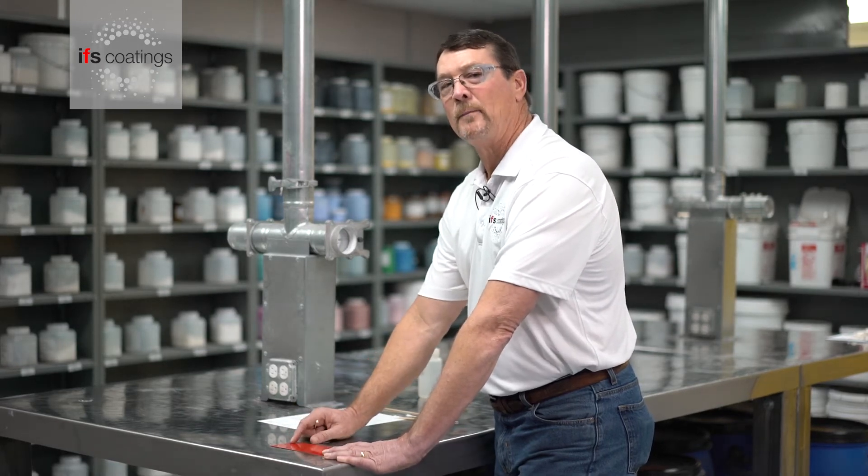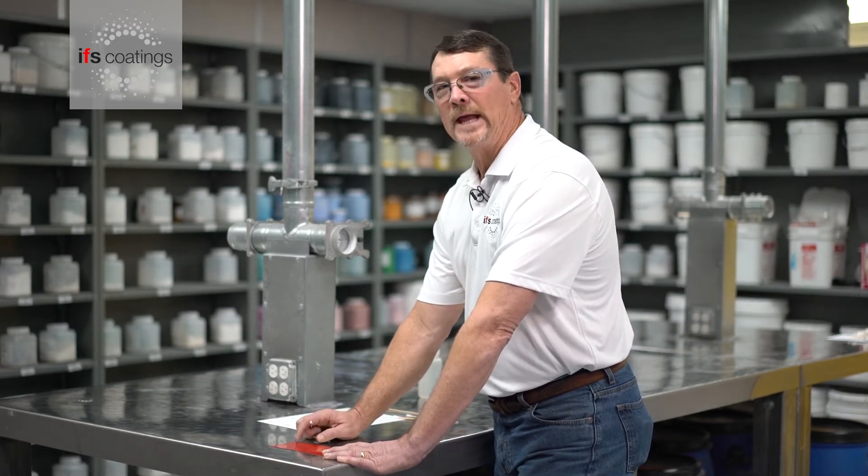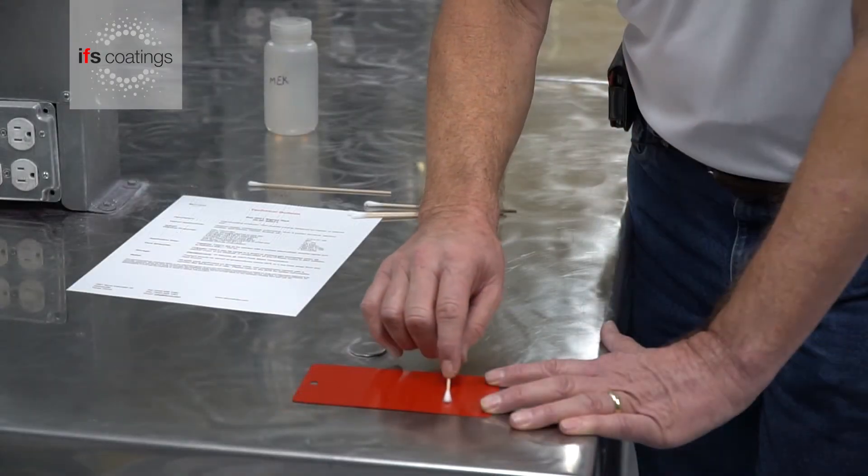So we know that we have a positive result on the application of this signal red. When doing an MEK test on a coated substrate, you have to remember that powder coatings produced at IFS are thermal sets. That means these parts have got to get up to a particular temperature and hold at that particular temperature to fully cure.